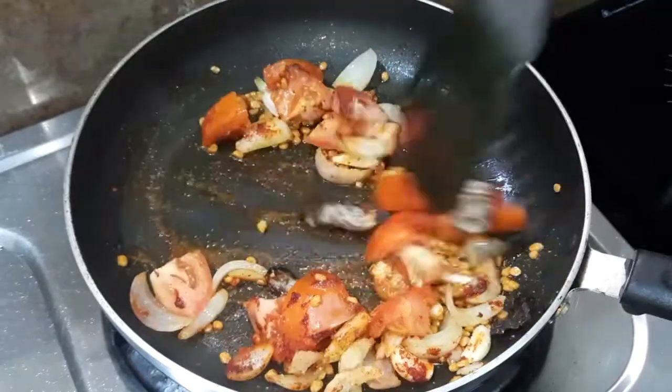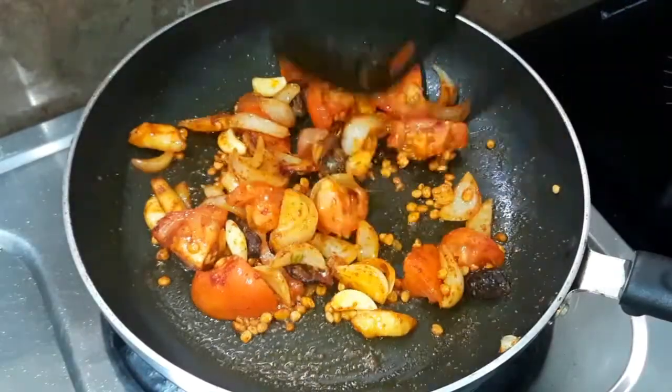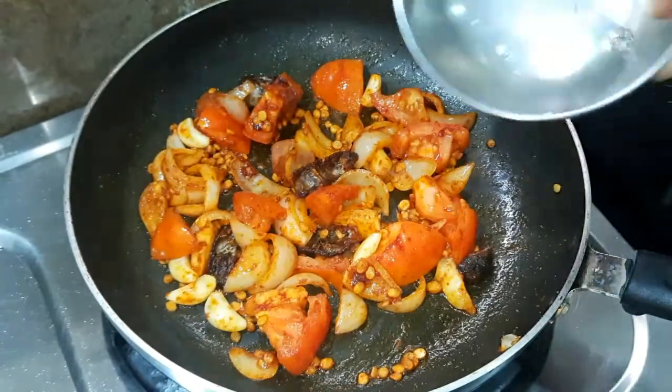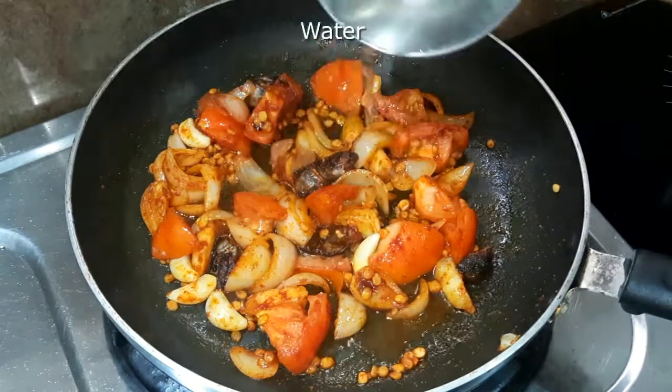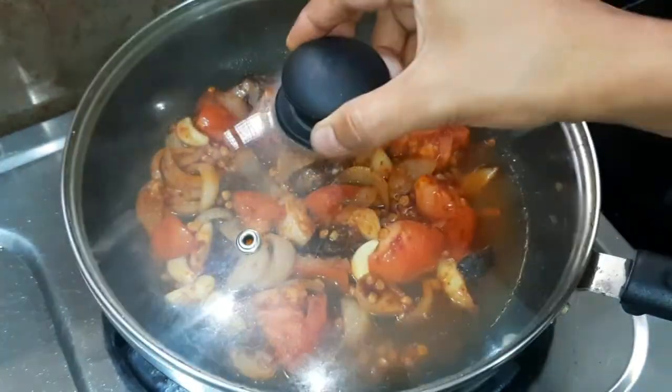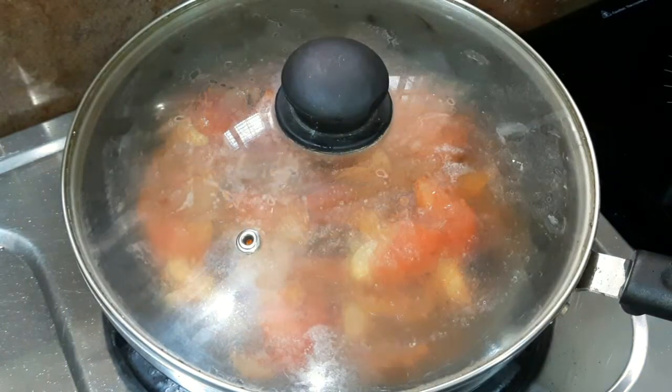We will add a pink salt mix. If you don't want to skip it, you can add lemon juice. Now we will add half a cup of water. After adding water, we will let it cook for about 2 minutes.